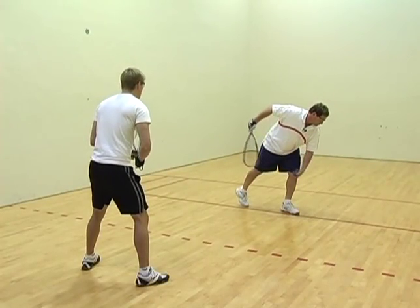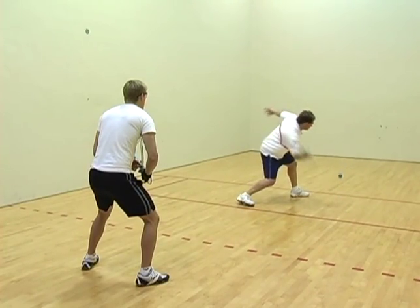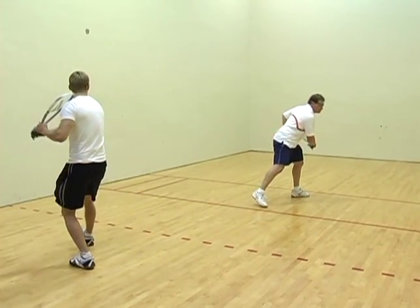The drive serve — you're going to want to be low coming through the serve, hitting it hard, creating a lift off the front wall to where it comes to your opponent's backhand, creating a lot of difficulty.